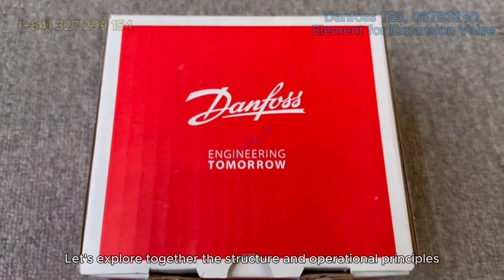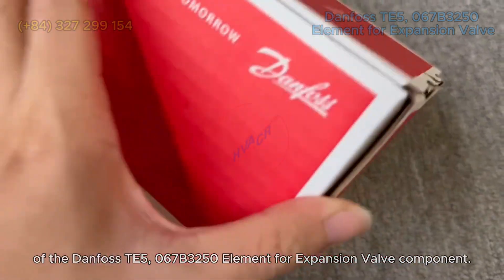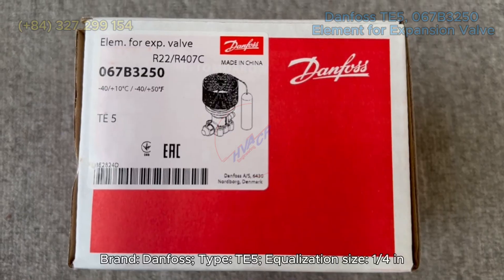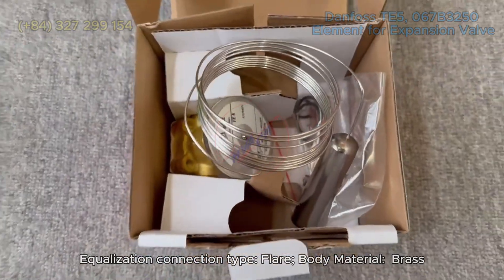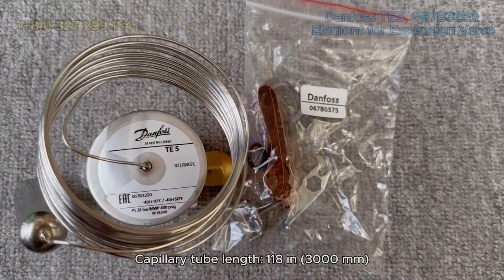Let's explore together the structure and operational principles of the Danfoss T5-067B3-5O element for expansion valve component. Brand: Danfoss. Type: T5. Equalization size: 1/4 inch. Capillary tube length: 118 in / 3,000 millimeters.